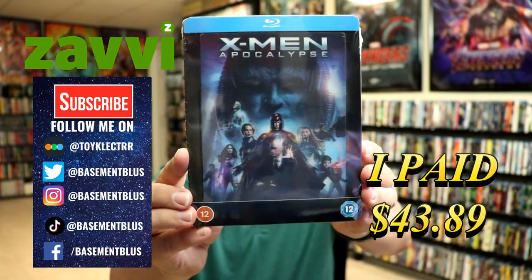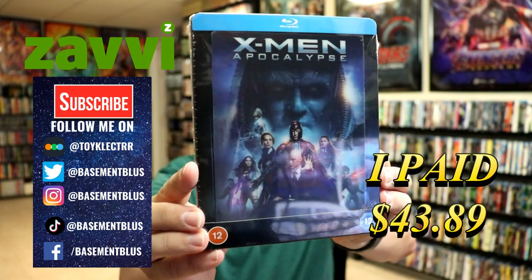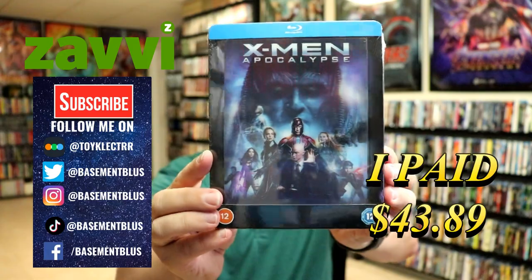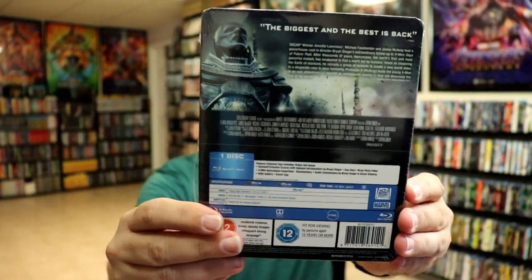So today I've received my order for X-Men Apocalypse. This is a Zavvi exclusive Steelbook featuring the lenticular card. So I really like that. Here's the front and here's the back.